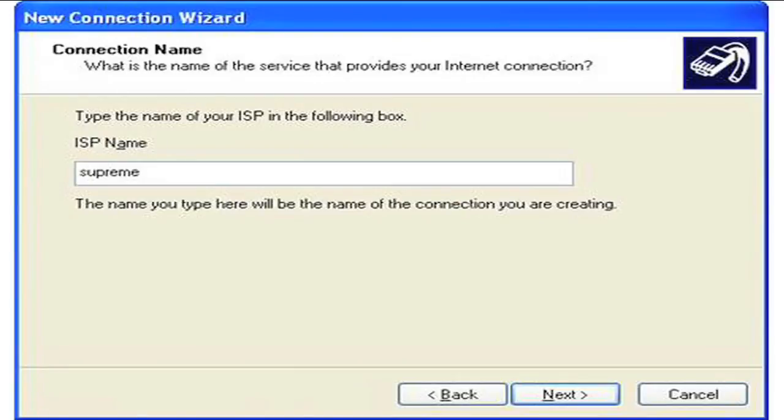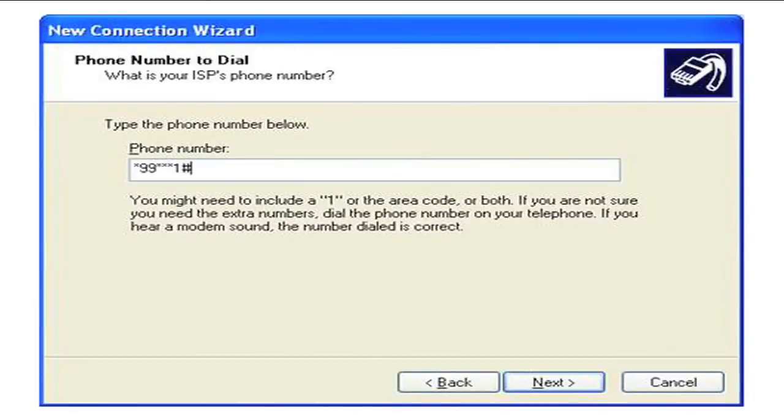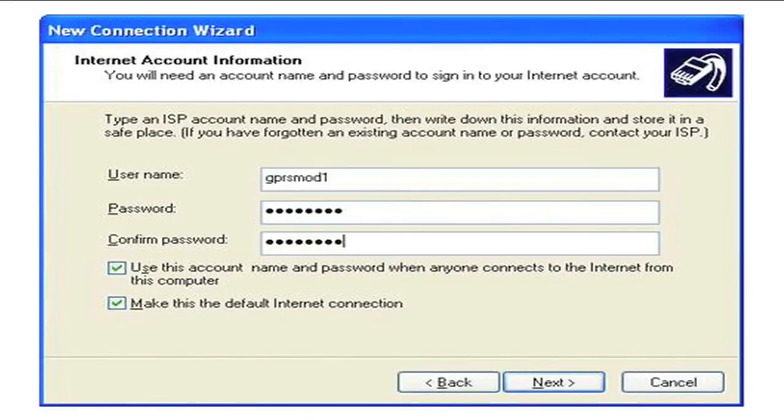Type in the ISP name and click Next. The connection number to a GPRS network on most networks is *99***1#. Next, type in the username and password supplied by your airtime provider corresponding to the relevant APN name. Click Next followed by Finish.